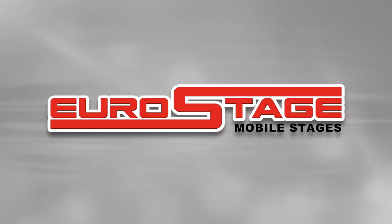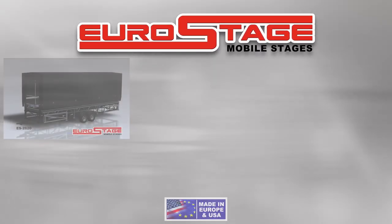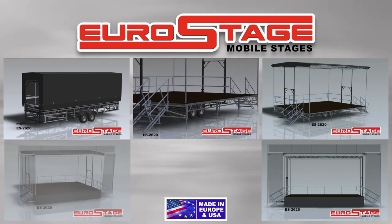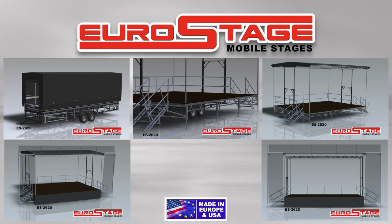Euro Stage Mobile Stages. Finally, a mobile stage that is affordable, lightweight, easy to tow, and faster and easier to set up.